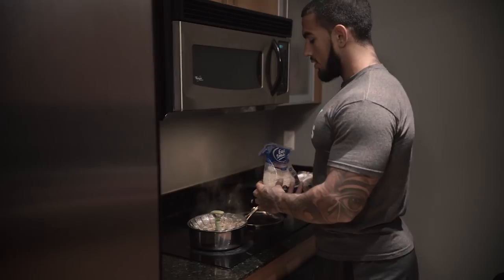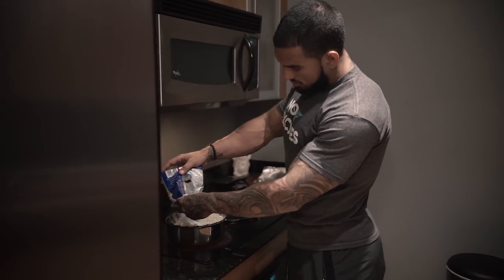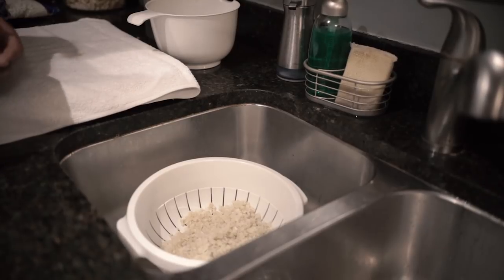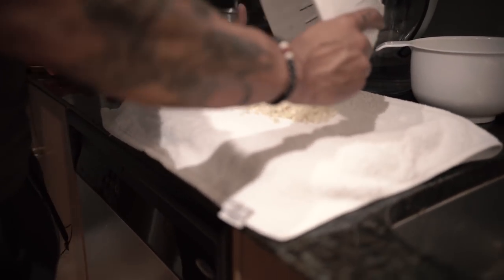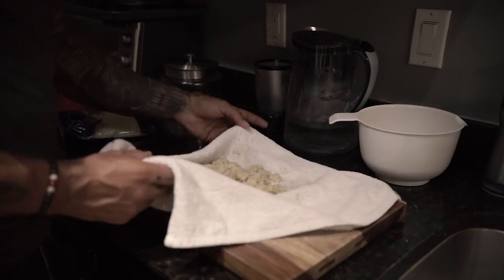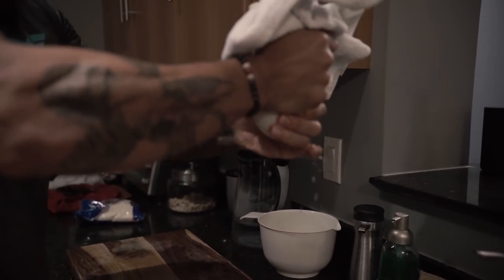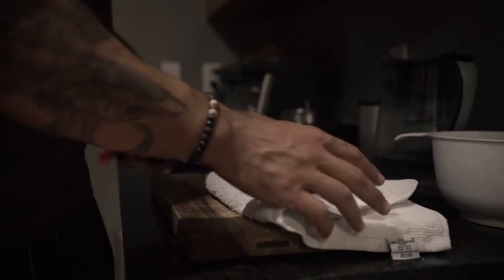Now that we got the first bag boiled, we're going to go ahead and get straight into the second one — just pour it in. Now that we got the first bag of cauliflower rice done, we're going to drain it. Grab the cauliflower rice and pour it into a thick towel. Now squeeze it to get as much water out as possible — the more water you get out the better. As you guys can see it's starting to look like dough, so just keep squeezing.